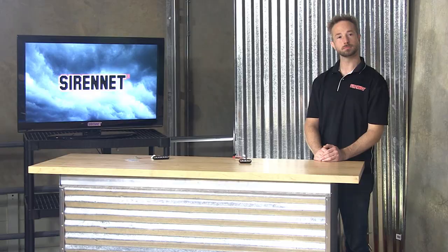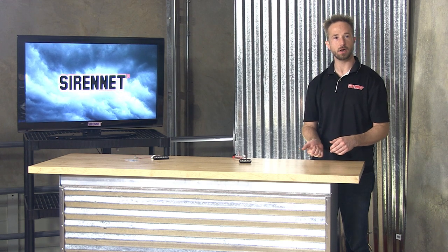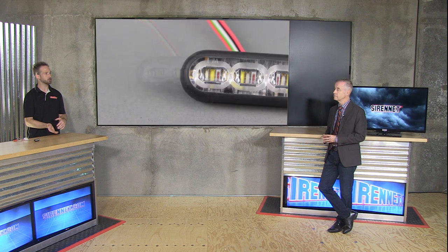Hi, I'm Stuart, and welcome to SirenNet Television. Chris is here with us today. Good to see everybody, thanks for joining. Looking good as always. And we're going to be talking about the SoundOff 3-inch M-Power Fascia light head. It's quite an interesting light head — it's all new, joining the family of the slightly larger M-Power Fascia.